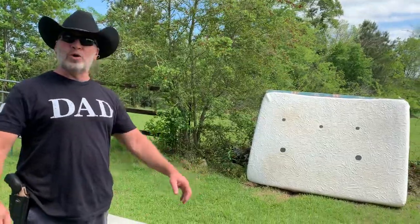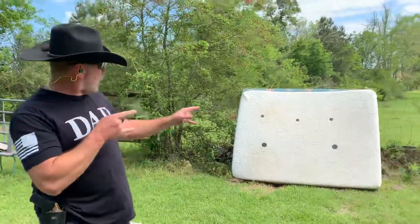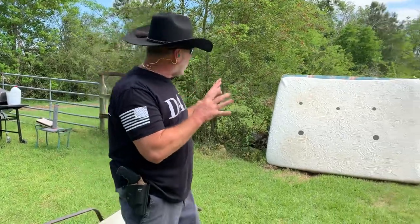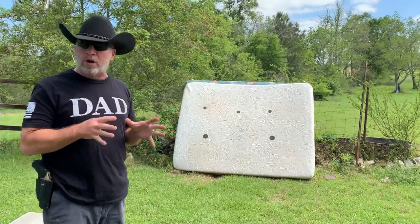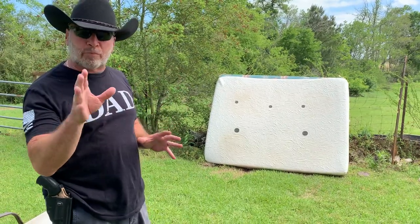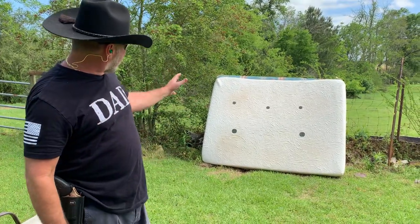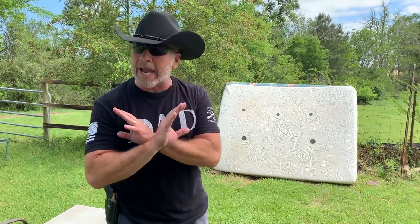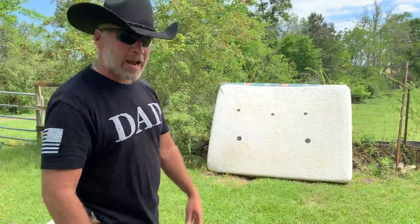Welcome back to my channel, Hillbillies. Today we're going to shoot a memory foam mattress. Have you ever seen a mattress shot before? You might be able to find it on the internet, but it's probably the spring mattresses. I want to see if the memory foam mattresses will offer you any protection in a gunfight.